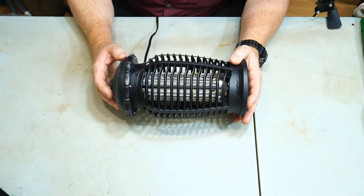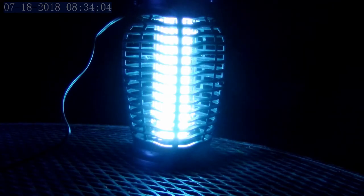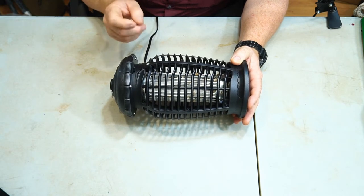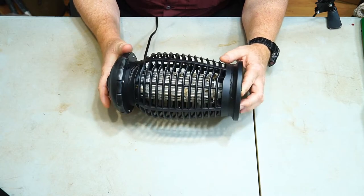I whipped out my smartphone and took a little video, and I'll show you some of that right now. I also did a time lapse — I put a camera on it and had a time lapse recording. You can see there were a lot of little gnats; they were getting on my face and stuff. They just hit this thing and they just kind of pop. Later on in the night when I wasn't there, it picked up some moths and things like that.